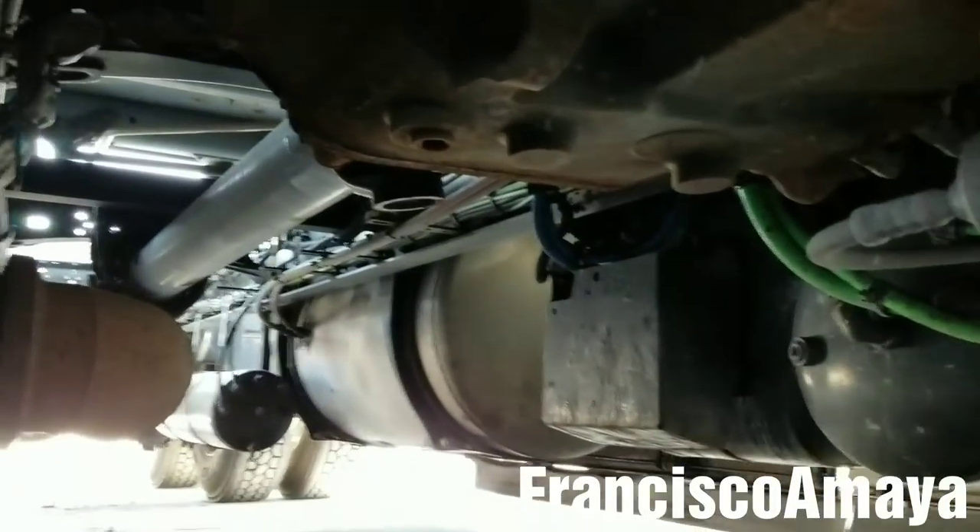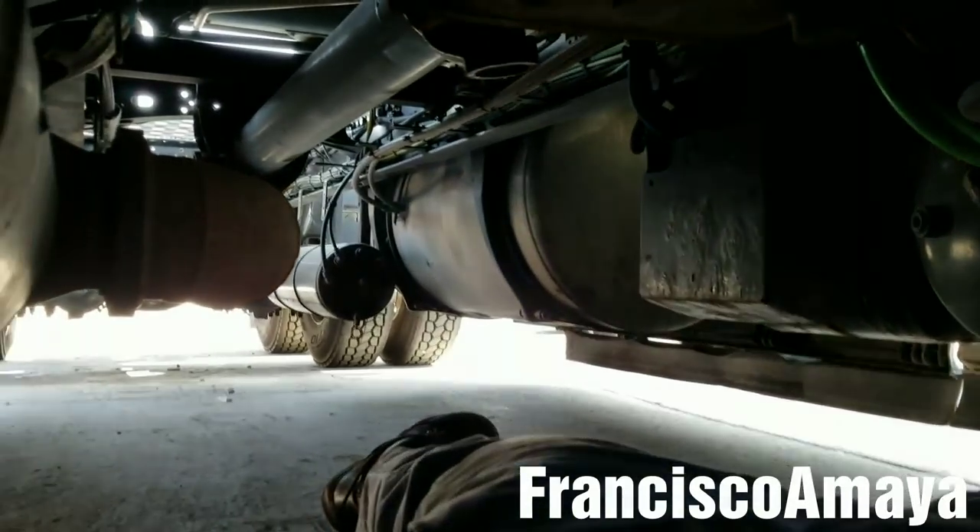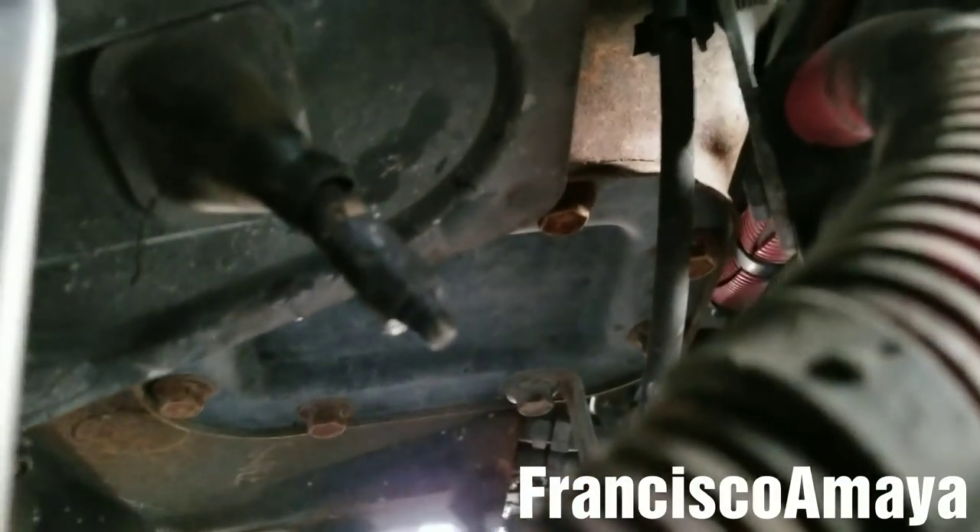Hello everybody, today I have this 2015 Freightliner Cascadia. I am underneath the truck, as you can see. Today I'm going to show you this — as you can see, this is the grease line of the Freightliner Cascadia.